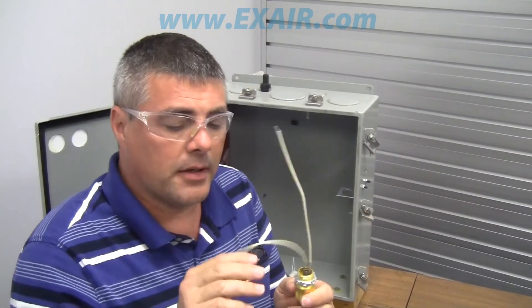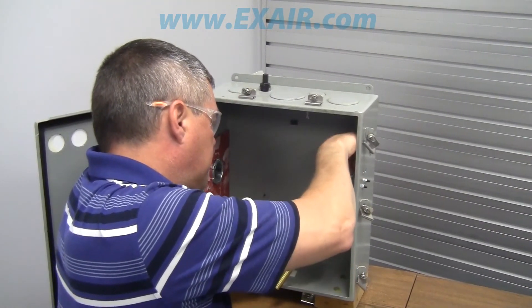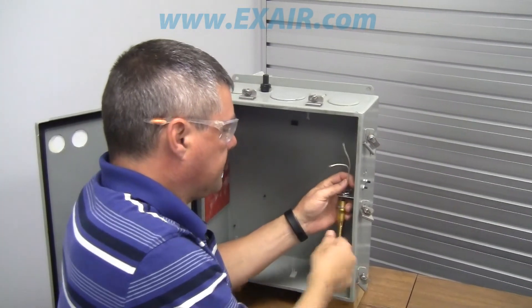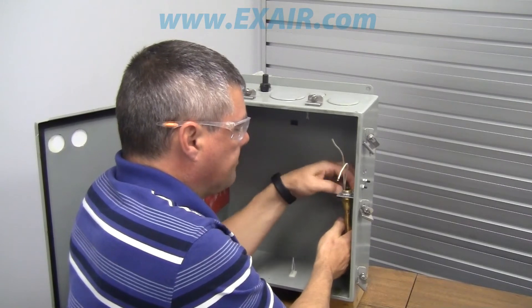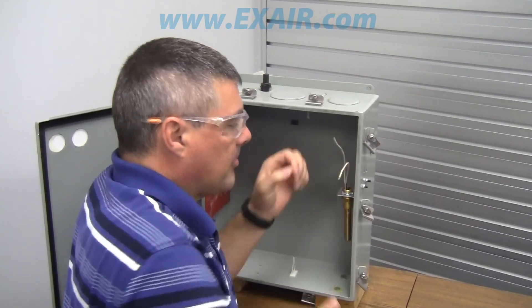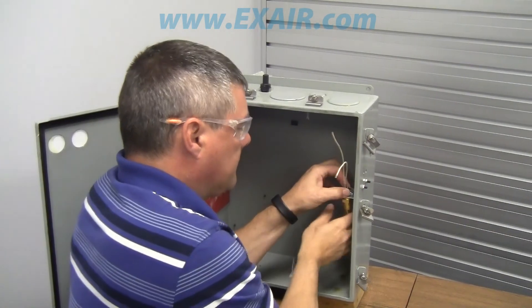Now that I've got my bracket in place, I'm going to install the thermostat. Here again, we have the two panel nuts. We'll remove this top one, feed it through the hole, and lock it down. Now it's ready to be hooked up to power and to the solenoid. If you have any questions, you can call us at 1-800-903-9247 and we'll be happy to help you. Thanks for watching.